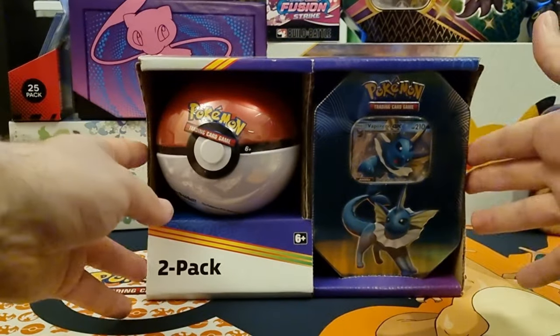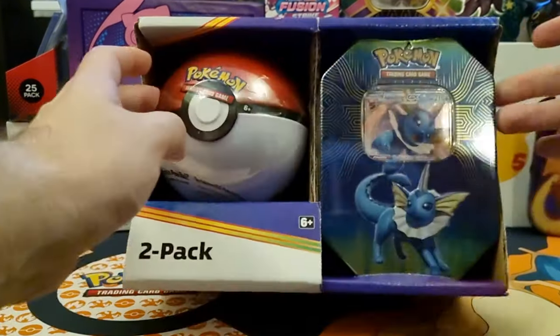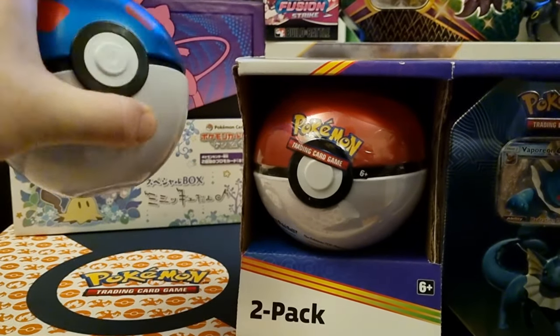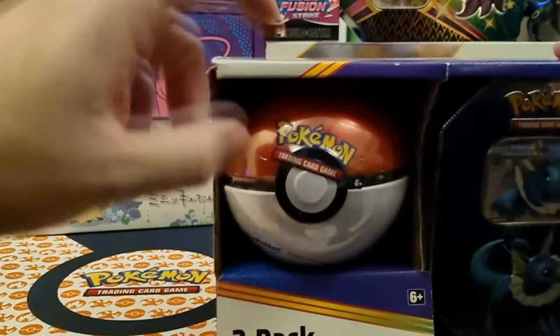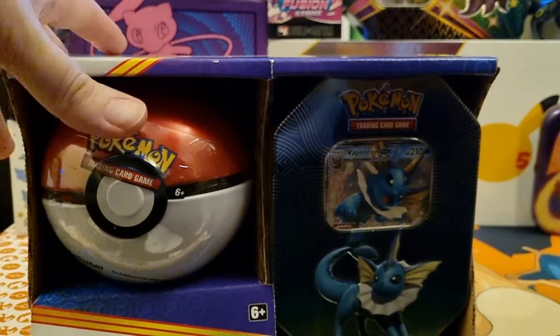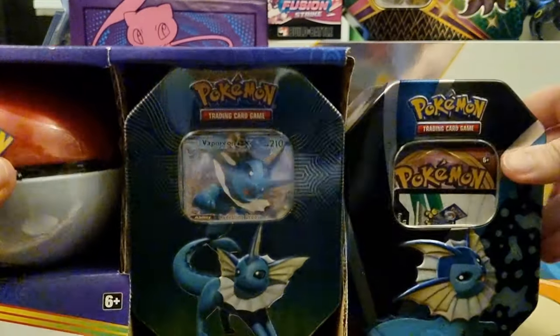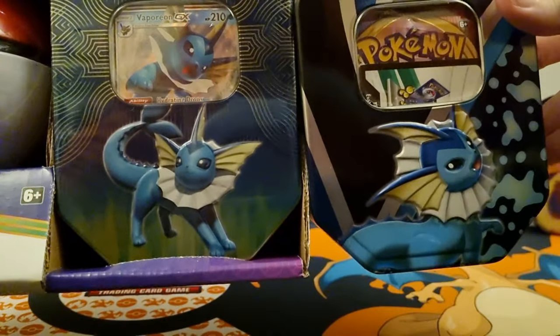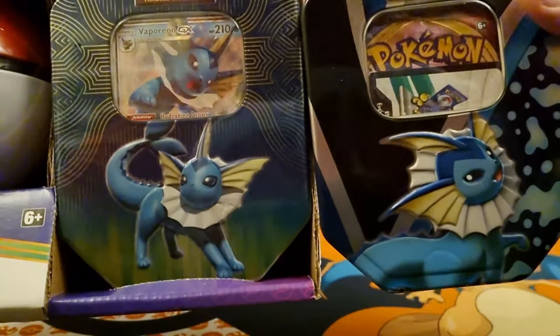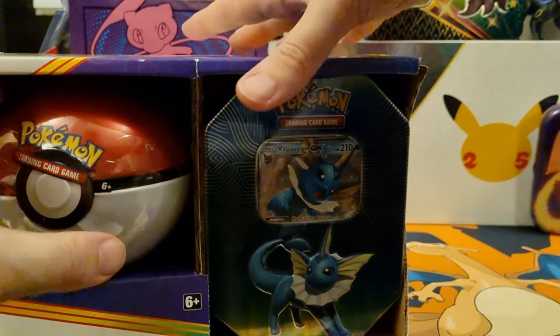This one - you get a Vaporeon Tin and a Pokeball Tin. Last one we got was the Great Ball, which I actually have up here. This one we got a regular Pokeball and the Vaporeon Tin. This one is different to the ones you can normally get in the shops, which is this one my girlfriend got previously. You can see they're both different, different sets.